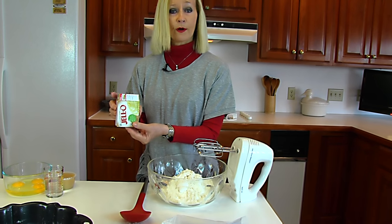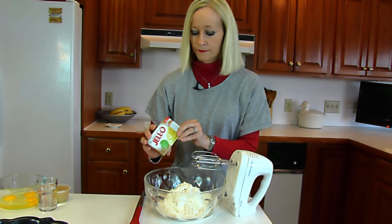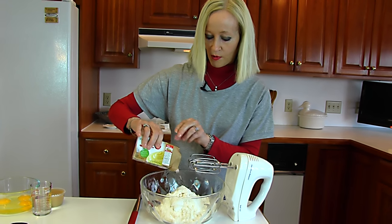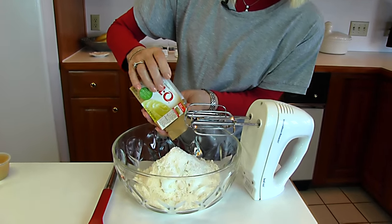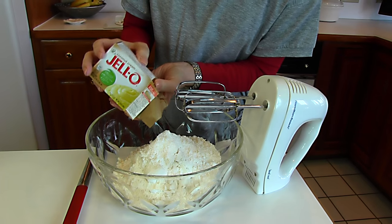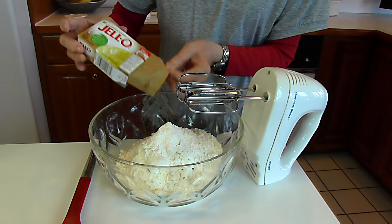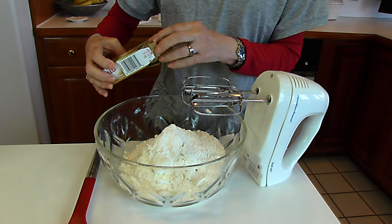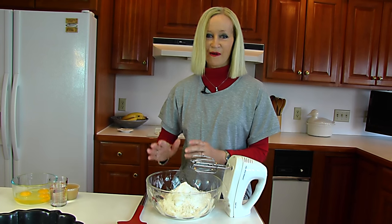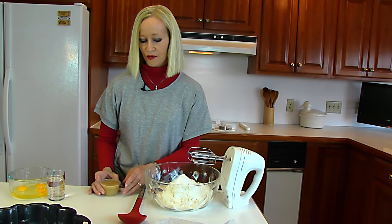Next I have a 3.4 ounce package of coconut cream pudding. I've opened the top so I can pour it in. This is the small package — it's instant pudding and it does contain sugar, so it's not artificially sweetened. You may use the artificially sweetened version, but since this cake has a lot of sweet and rich ingredients, it's not a diet cake, so I'm not trying to make it one by swapping just one item.